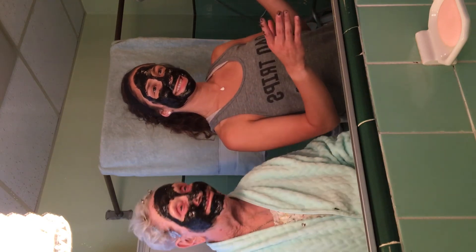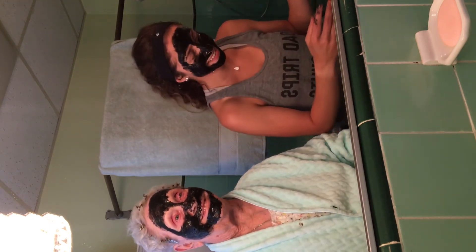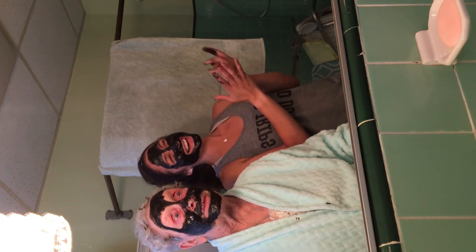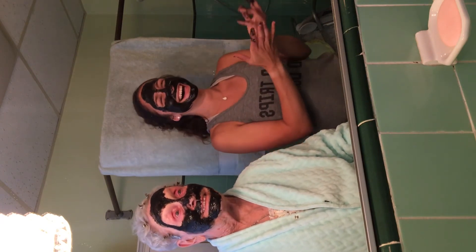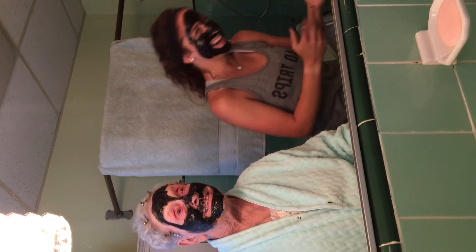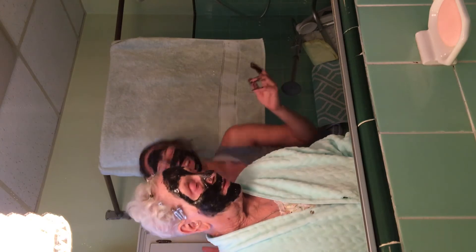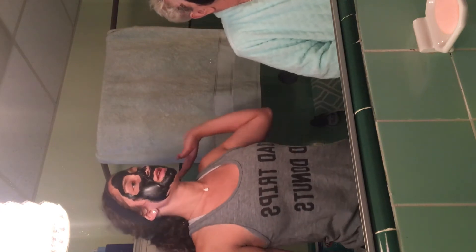Smile! Who's got the most beautiful smile? Who's got the most beautiful face? I hope nobody comes to the door! Okay, do we want to peel it off at the same time?